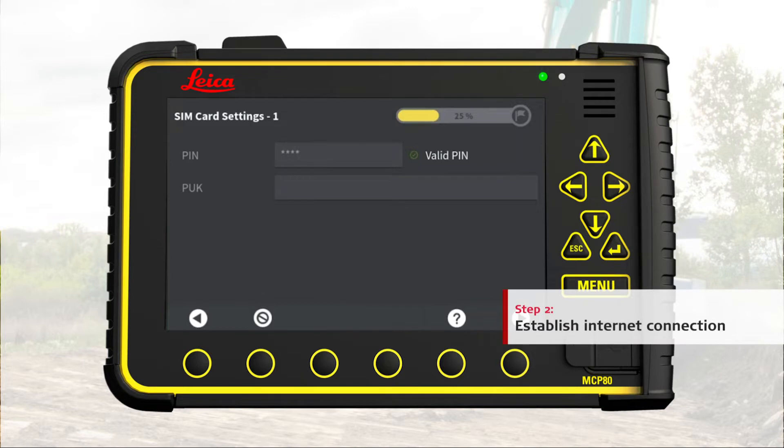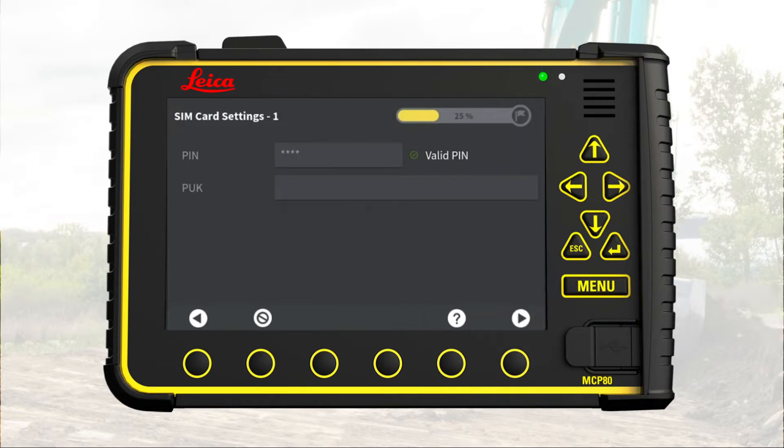Step 2: Establish Internet Connection. Enter the SIM card's PIN code. A green checkmark and the message 'Valid PIN' confirms that the PIN code has been verified. Go to next page.